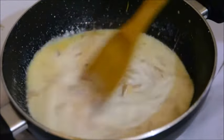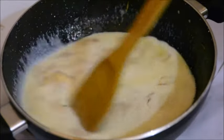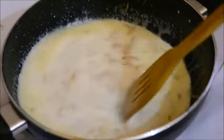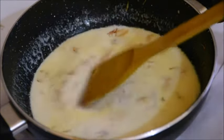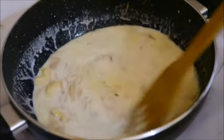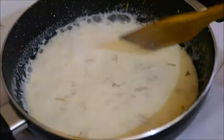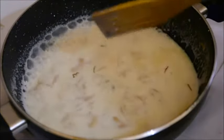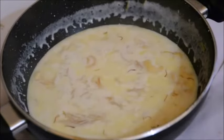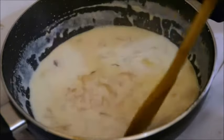After adding all the ingredients, I'm going to bring it to a boil. Once it comes to a boil, I'll reduce the heat to low and cook it further for about five minutes. You can see it has come to a boil, so I'll reduce the heat and cook on low for five minutes until the vermicelli is cooked and nice and tender.